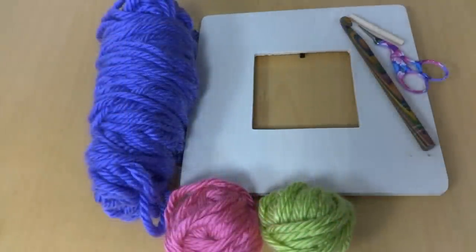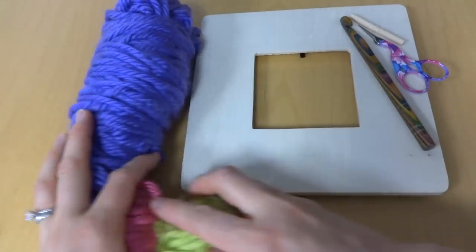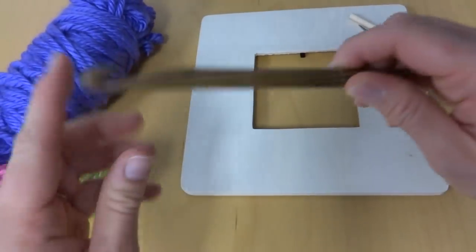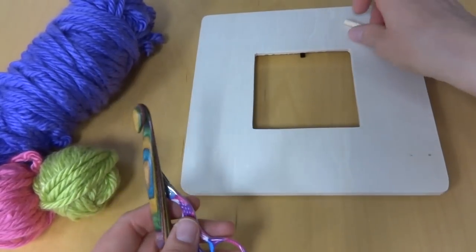Hi everyone, it's Jennifer from Fiber Flux. In this video I will show you how to make the blooming photo frame. This is an easy and really fast gift to make if you want to make something handmade but don't have a whole lot of time. For this project you'll need some yarn, a hook, a pair of scissors, and your frame.